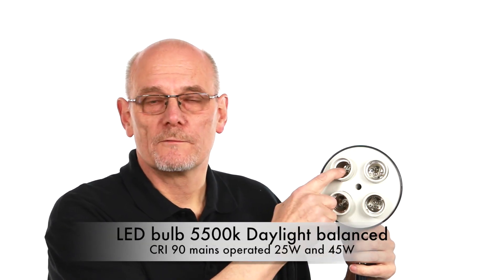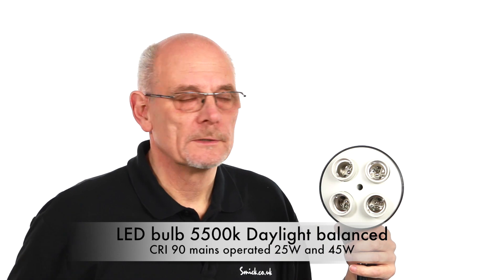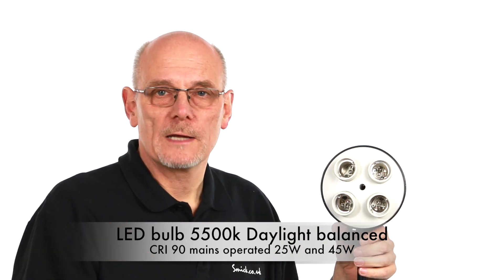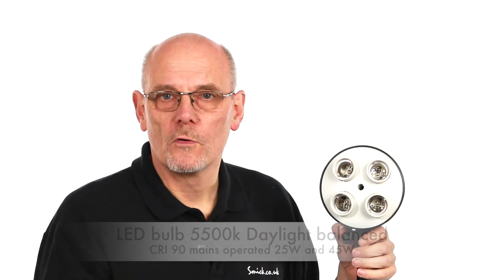On the front we've got four bulb holders, and we're only going to be using two of them with a bulb in each. This means you can upgrade and put four in if needed to give you extra light. On the back we've got two switches — this turns off two of the four bulb holders — and they also have a fuse in the back.